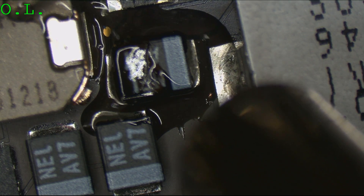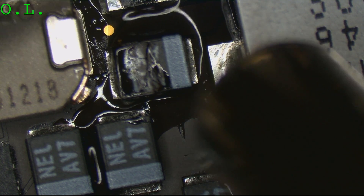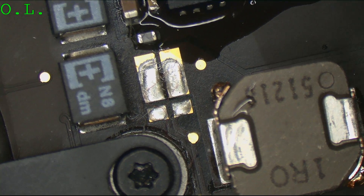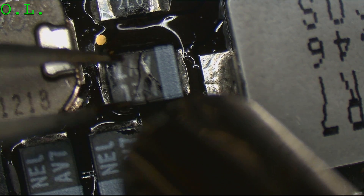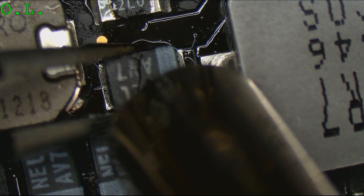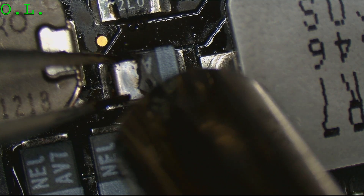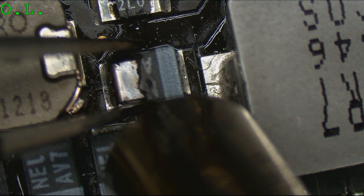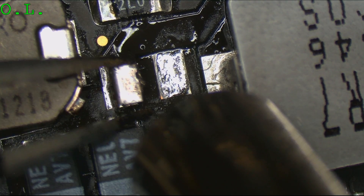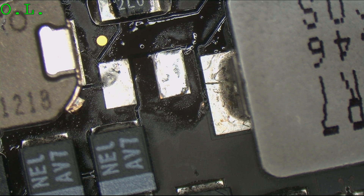We're going to remove that capacitor. All right, that capacitor is off. Now we're ready to wick the pads and install a better one.